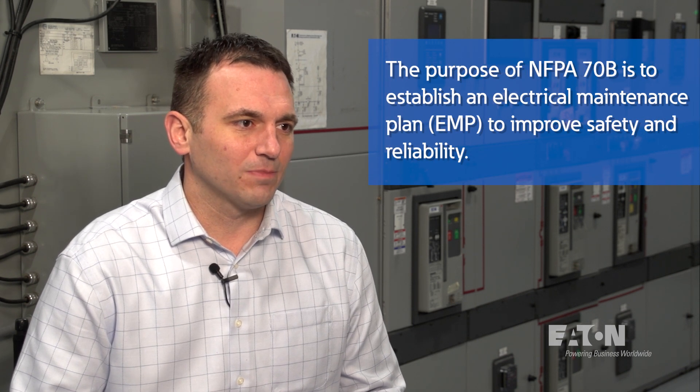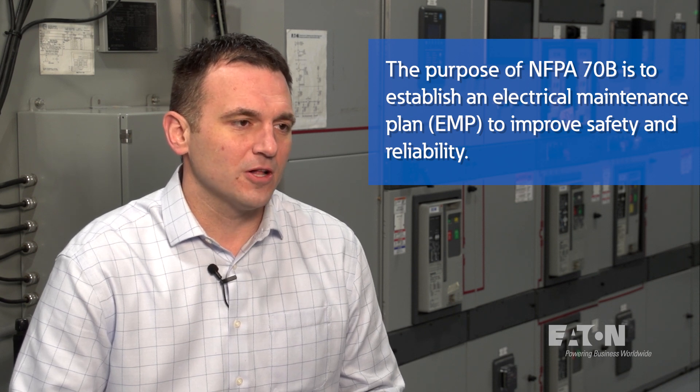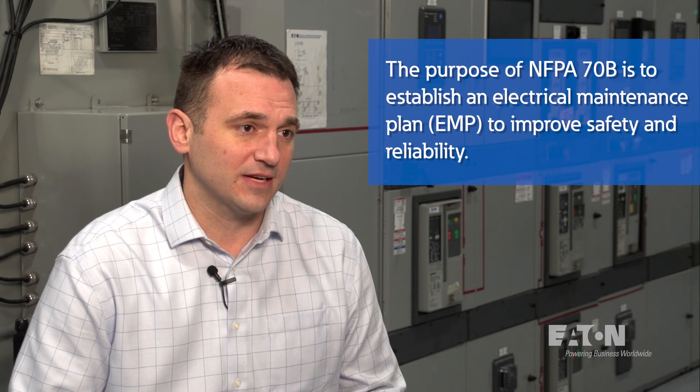NFPA 70B is a standard of the National Electric Code that covers preventive maintenance of electrical, electronic, and communication systems and equipment. The purpose of the standard is to establish an electrical maintenance plan and a condition of maintenance for electrical equipment and systems, all in an effort to improve reliability and safety.